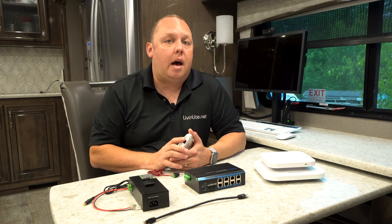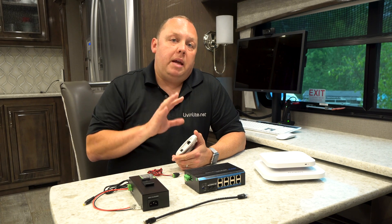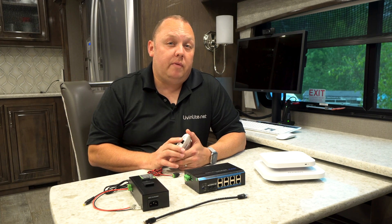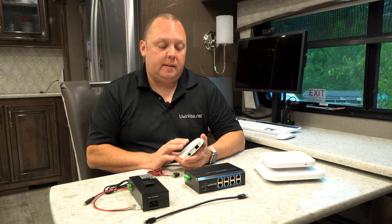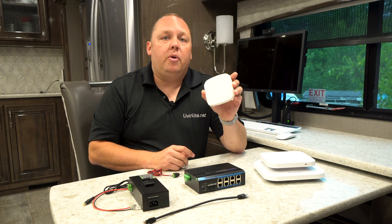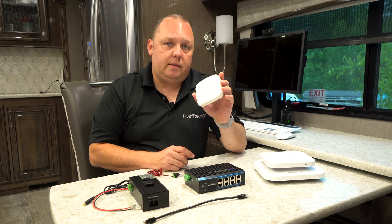If you have a yacht or a larger boat, make sure you check what your DC power system runs on, because it may be a 24 volt or possibly even a 48 volt system. These access points do not support 24 or 48 volts. The input maximum is 12 volts for these devices.